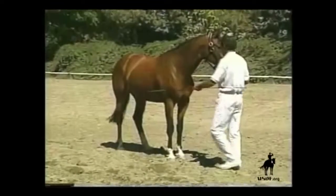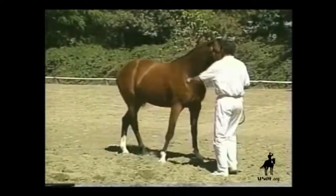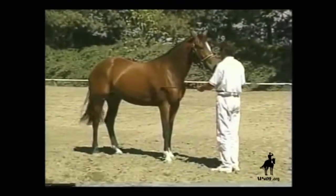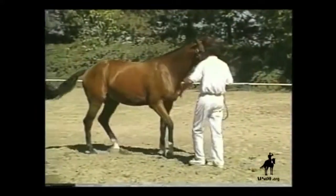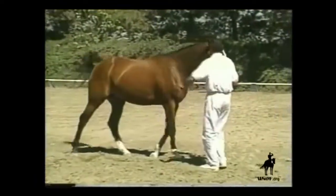Most often, the horse will step forward instead of sideways. In that case, it is important to return to the previous lesson of stepping backwards in order to clarify and to avoid jerking and pulling on the horse's head. When the whip is used to stroke the horse in reward as well as to give aids, you can avoid anxiety about the whip.